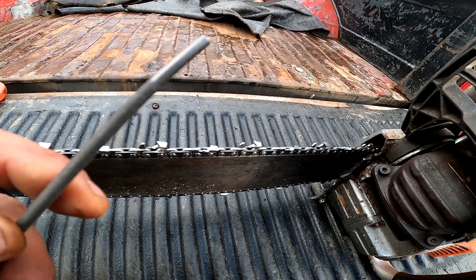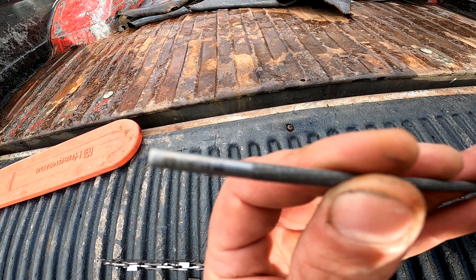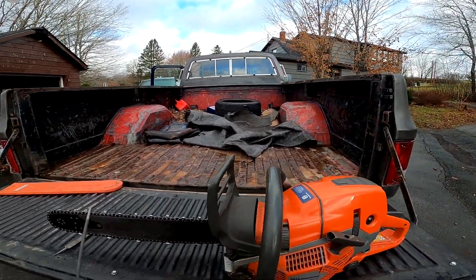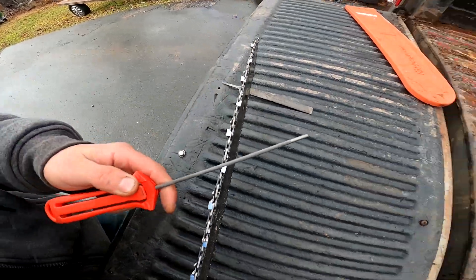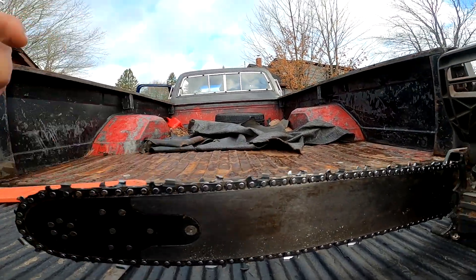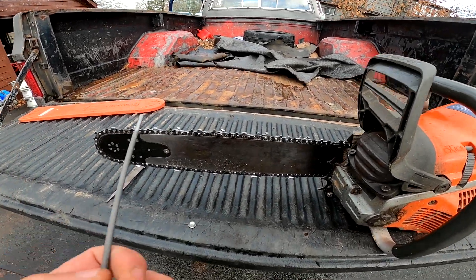To start, I want to point out that I use a smaller file than most people. What I have is a Husqvarna Intensive Cut 4mm. This is a slightly smaller file, and the reason I do that is because as your tooth gets worn out, instead of trying to keep pushing down, the smaller file will stay underneath the tooth better. So you don't have to use as much down pressure with the 4mm.